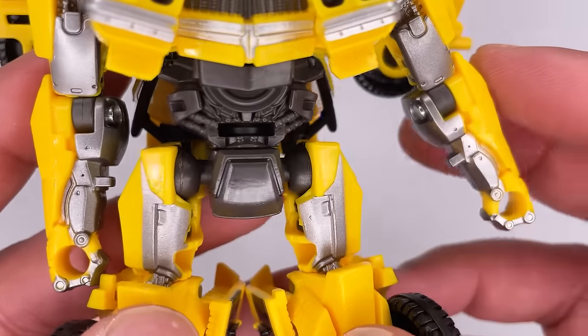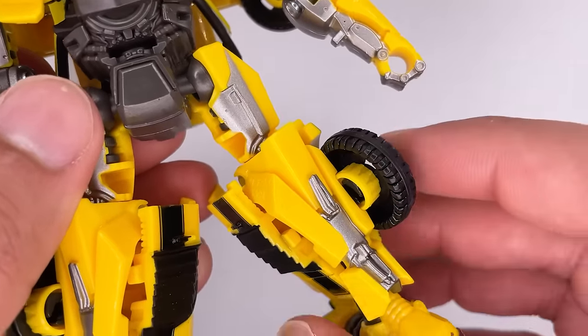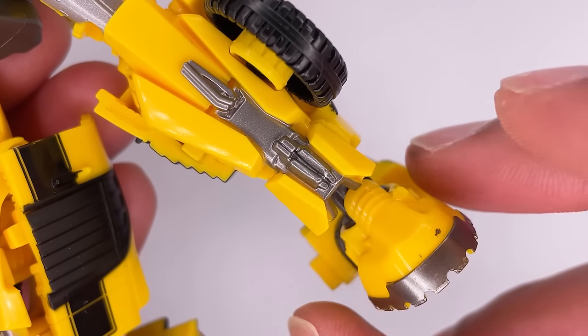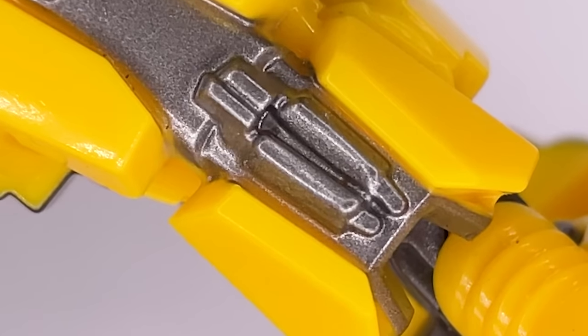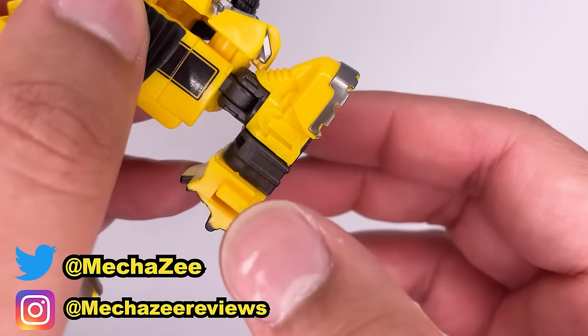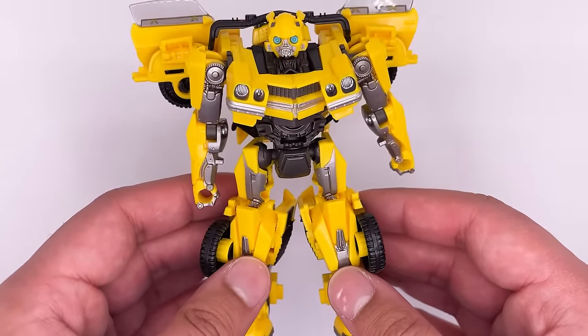There's some nice intricate detail in the abdomen area. Down to the legs — pretty basic, with some silver paint and a really nice sculpt. Down at the feet, it kind of looks like he's wearing shoes in my opinion. You can see some simple sculpt work on both sides. The figure has a good weight to it which is really nice.